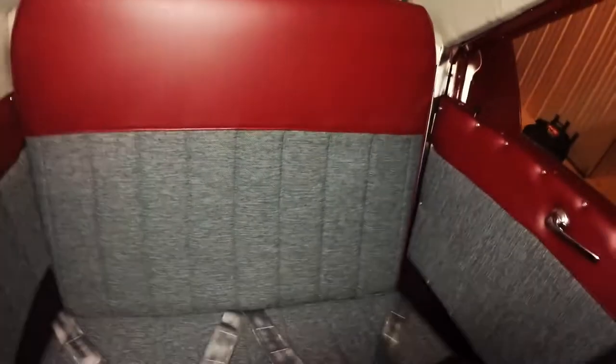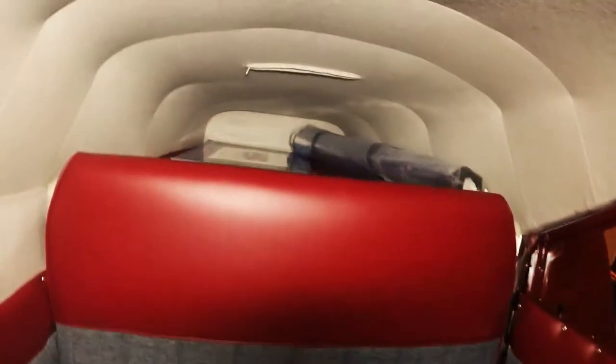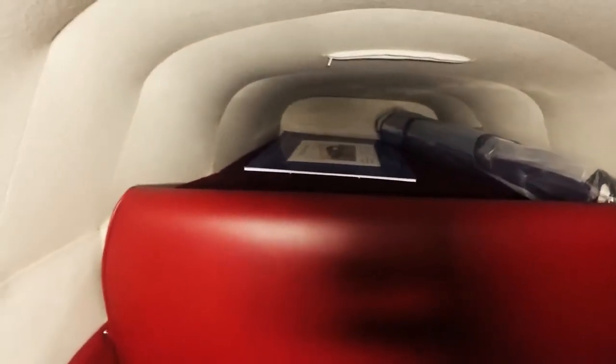Take a look in the back here. Back seats — you can see it's just as nice as up front. It's got the hat rack with nice carpeting and again the wool headliner.